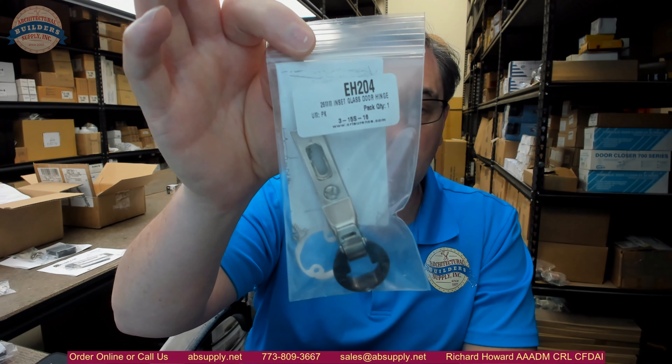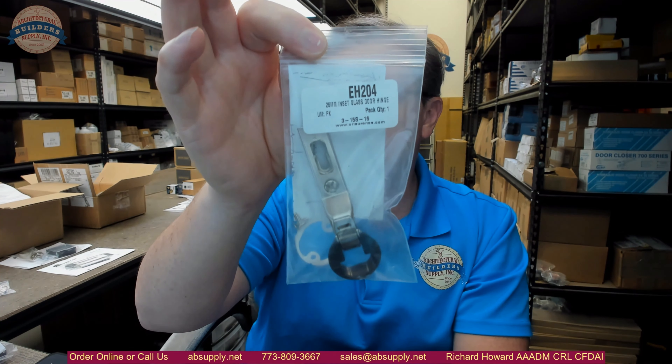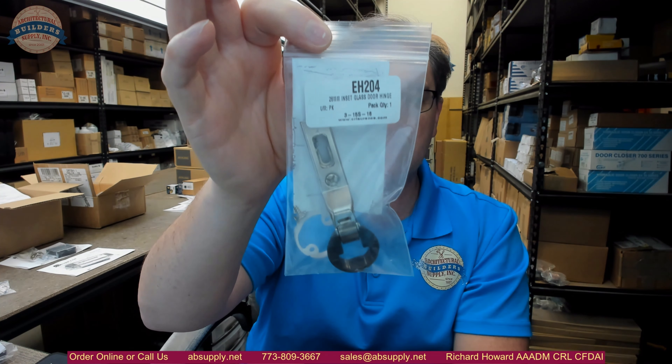Hello, my name is Rich Howard, owner of Architectural Builder Supply, and this video is to bring you a closer look at the Sierra Lawrence number EH204 European style glass door inset hinge.